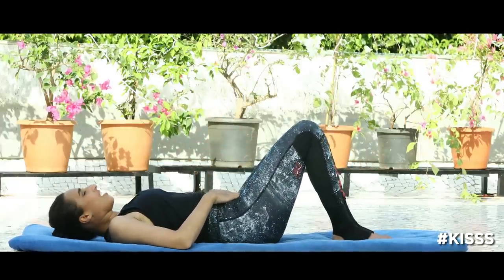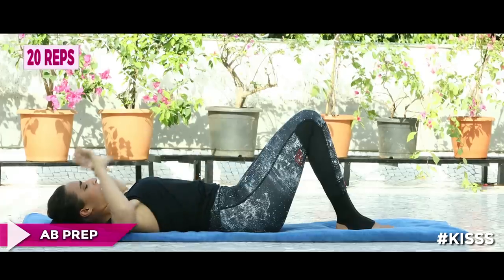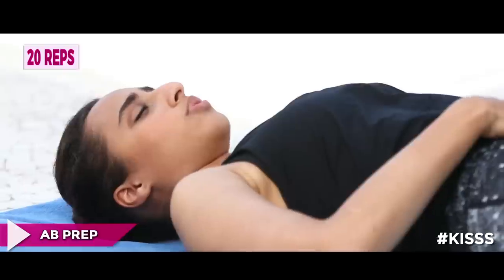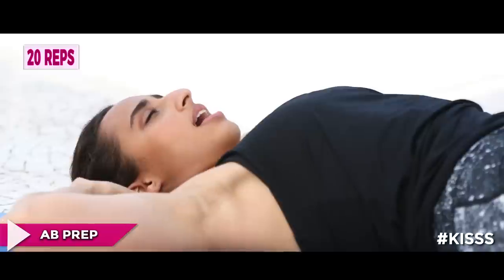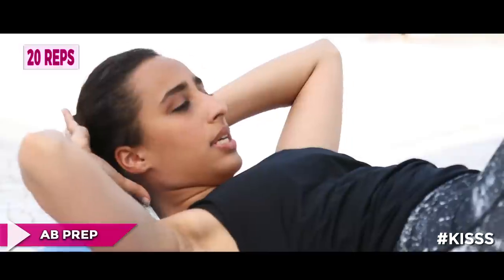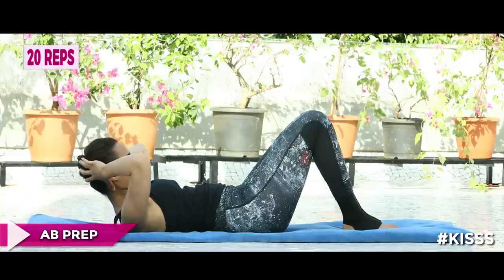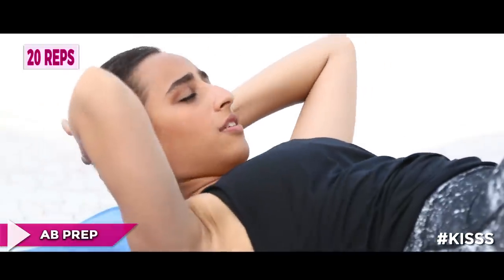We're going to start with an exercise we've also done in the warm-up called the ab prep. Hands behind your head. Inhale to stay, exhale and engage your core muscles — gently pull your stomach in, pelvic floor up. Inhale to stay there, then exhale to come up, inhale down. We're going to do 20 of these.